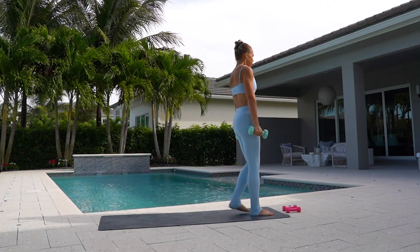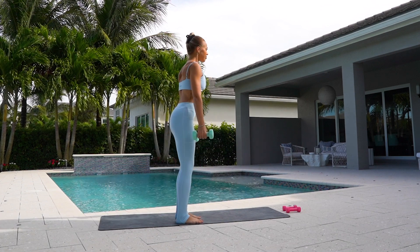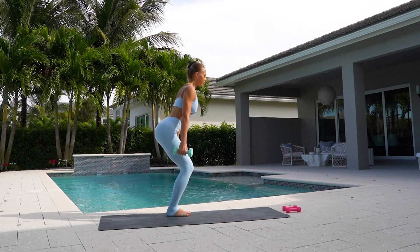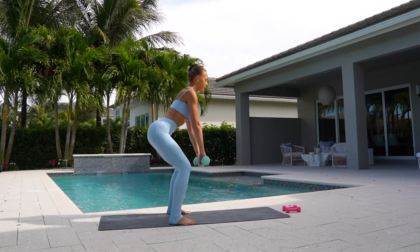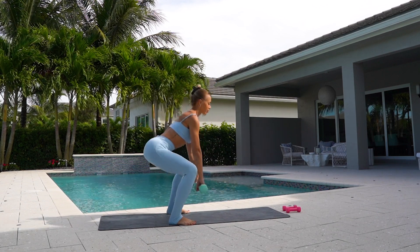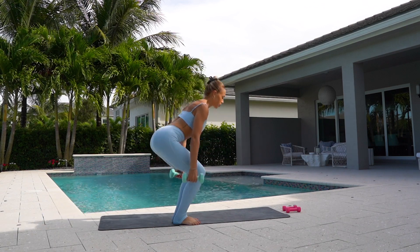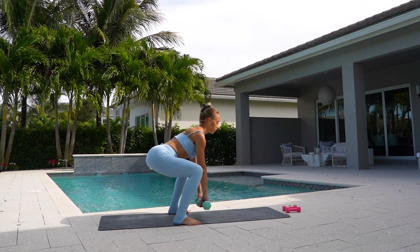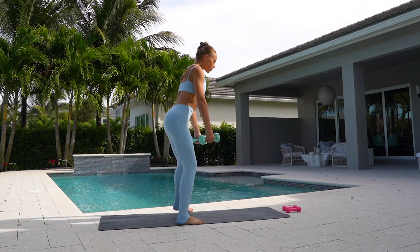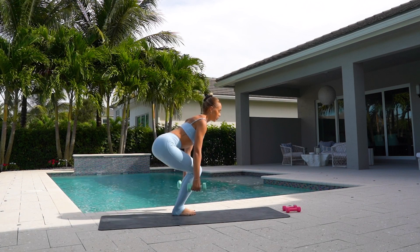Come back up to standing. Grab your five pound weights. Keeping your feet hip distance, you're going to squat open, squat close, squat open, squat close. Four more. Keeping your weight back into your heels, really working those glutes.